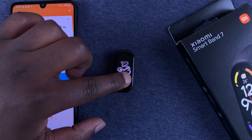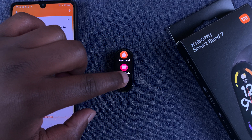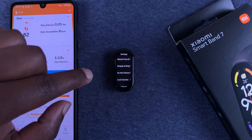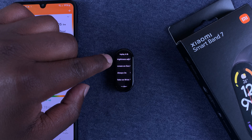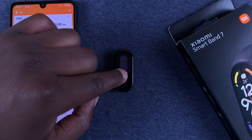Go to the main menu, tap on the screen and then slide up to access the main menu. Then scroll down to Settings, tap on that, and then go to Display and Brightness and tap on that.